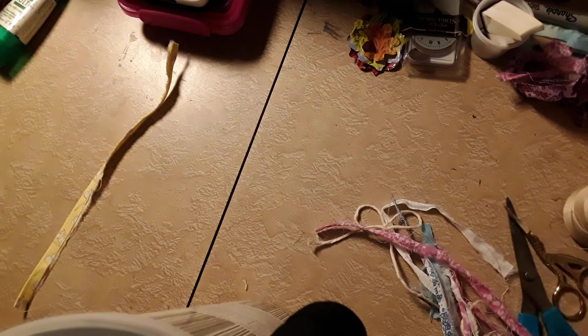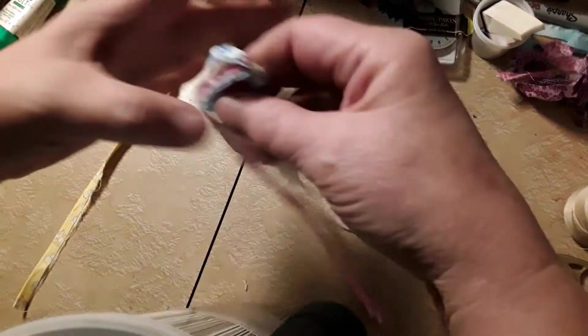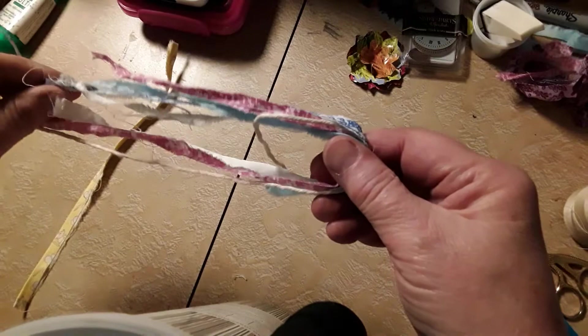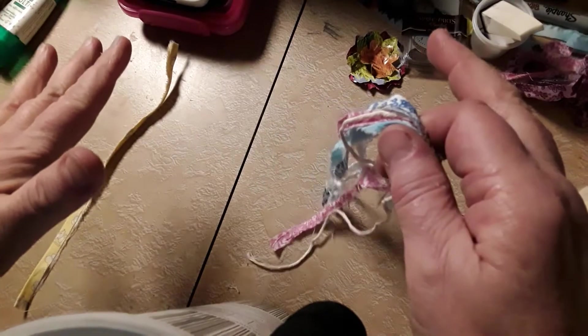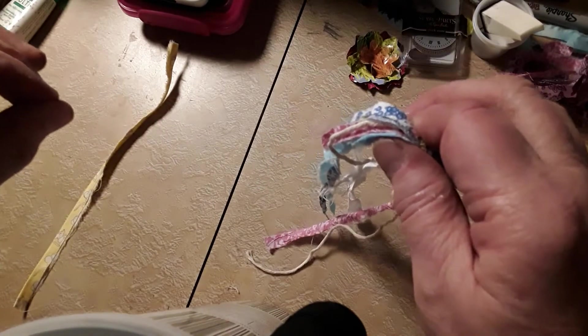Hi everyone, welcome back. Today I'm going to show you how to make some fancy tassels out of a bunch of scrap fabrics. I'm a quilter from way back and I'm learning to be a little more open to not being precise on everything, because as a quilter everything's done in the scant quarter-inch realm of quilting and sewing.